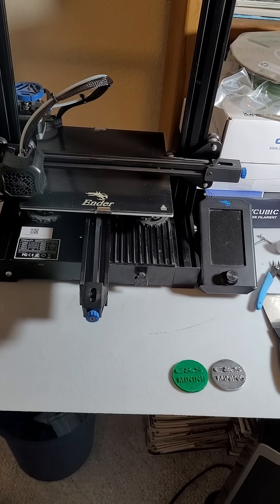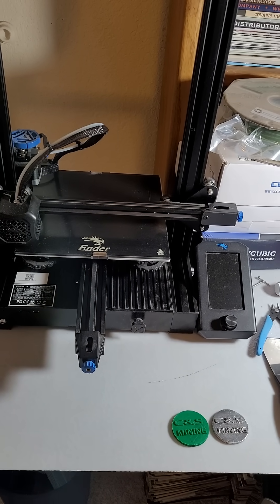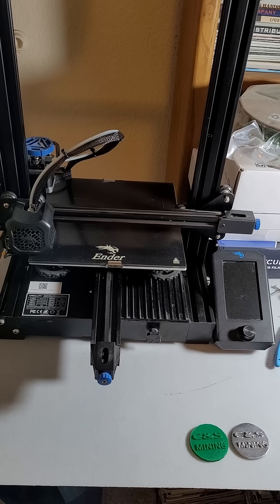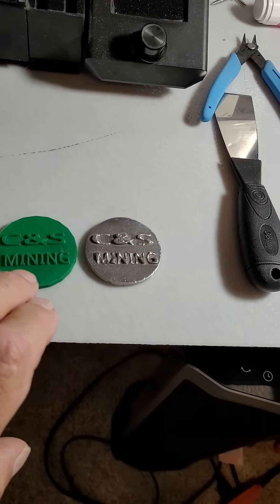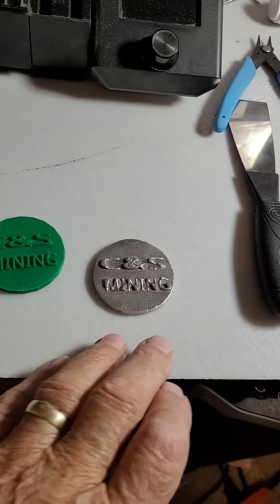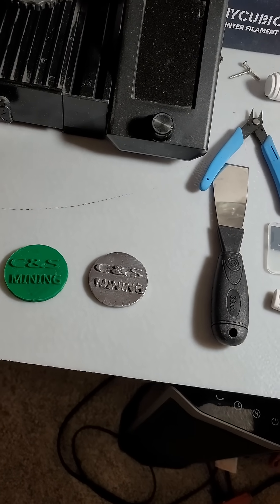Good morning YouTube. Yesterday you probably saw my short about 3D printing and going to metal. We had a power outage and I couldn't finish it, but it was dark then - this is it in the light. This is what we made: a 3D printed mold in PLA, and we went to an aluminum coin. That part all came out good.